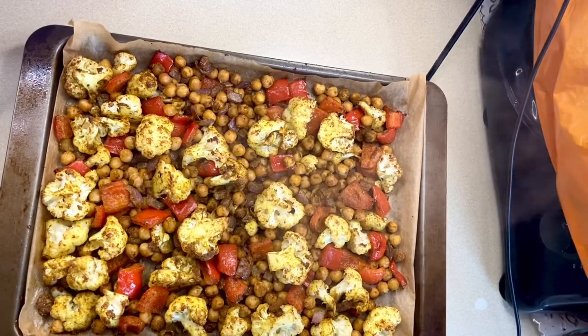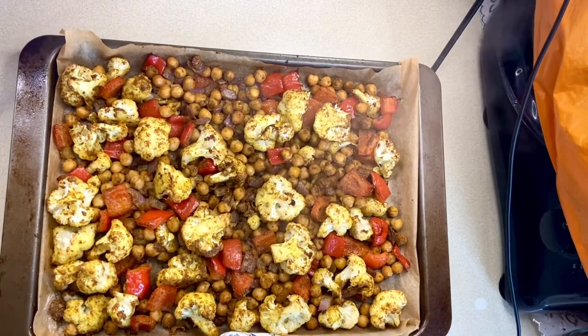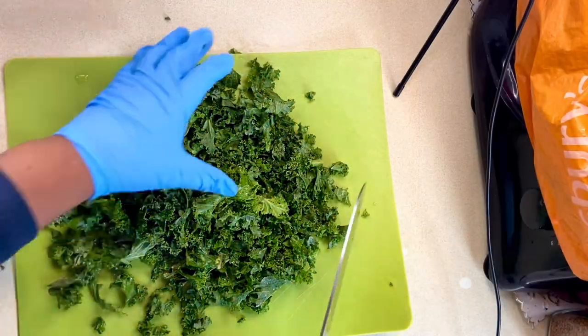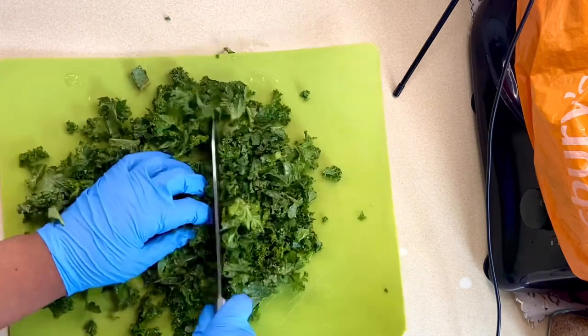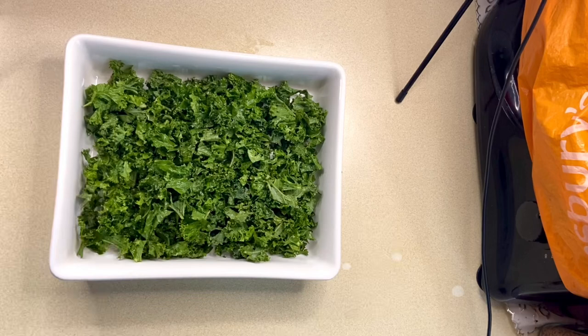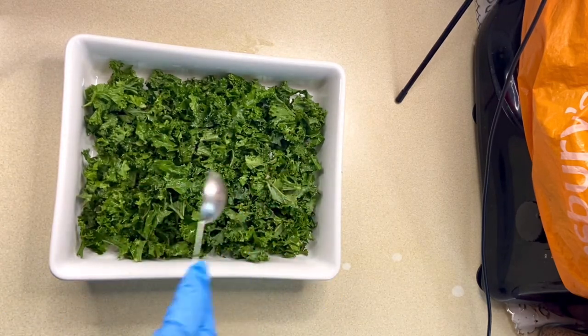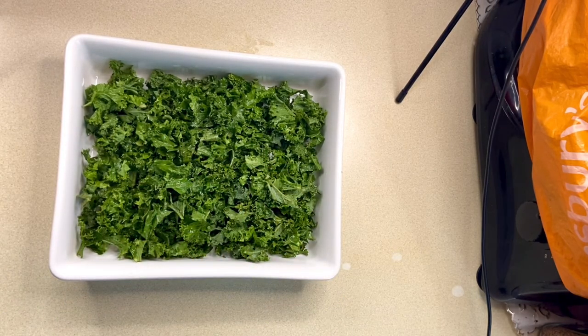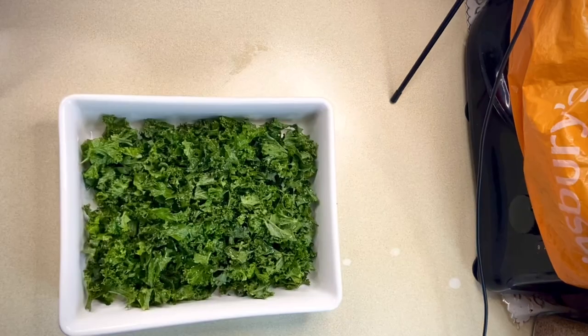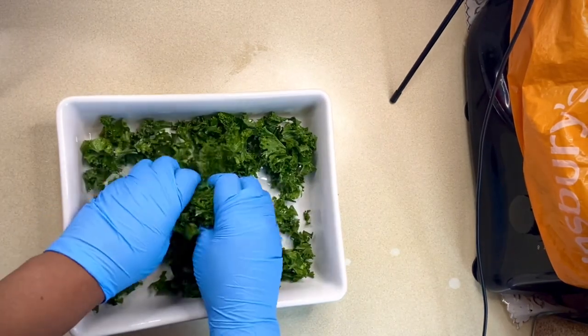After 30 minutes of roasting, my vegetables are done and I'll set them to one side for now. I've washed and drained my kale, and I'll pick out the stalks and give it a quick chop. Then I'll add a tablespoon of lemon juice and a tablespoon of olive oil and massage that into the kale really well.